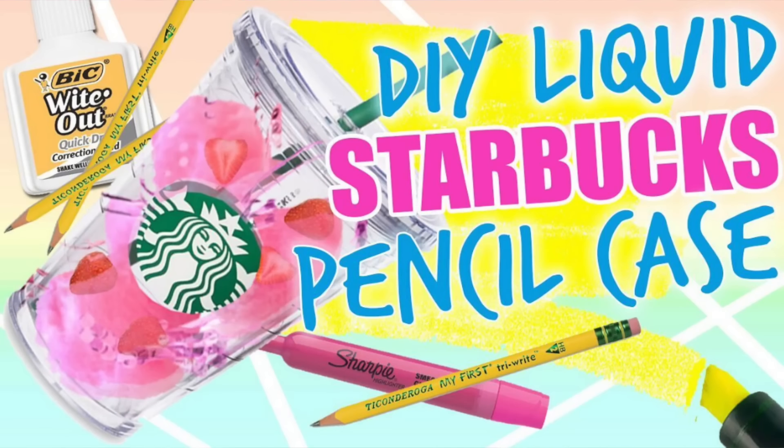In today's video we'll be doing some more back-to-school DIYs. If you missed my very first back-to-school DIY, I'll link it down below in the description box because you don't want to miss it — I think it came out really cute and pretty awesome. Since it is back-to-school season, I thought I would continue on with my back-to-school series.